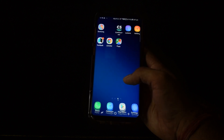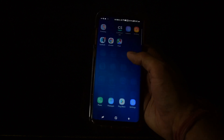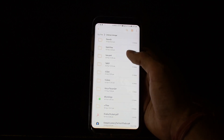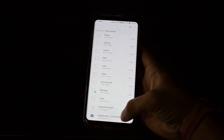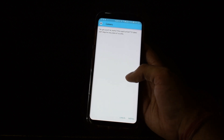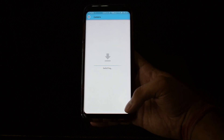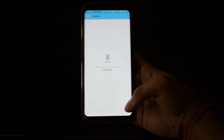I have already downloaded this file, so I'm not going to do it again. The file will look something like this — you can see it here. You need to install this file. Just go ahead and install it, and the Google Camera app will be installed on your phone.